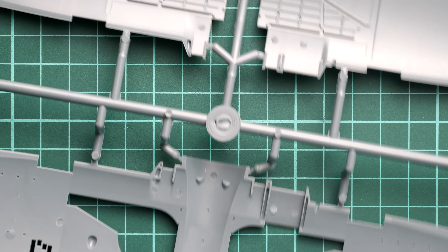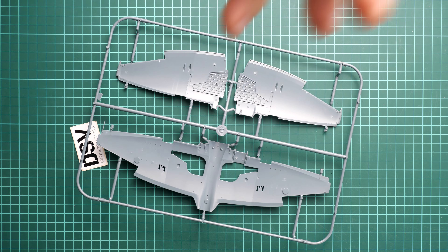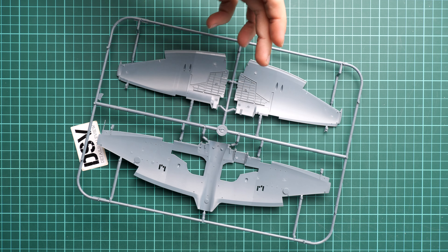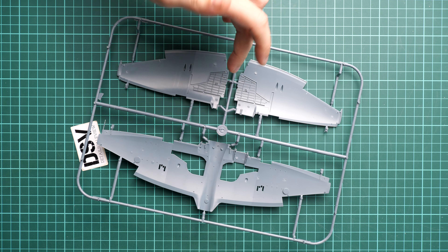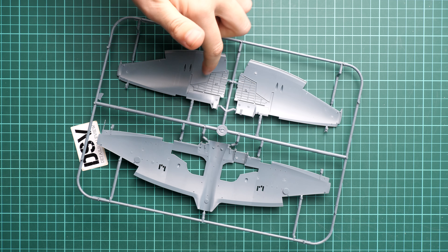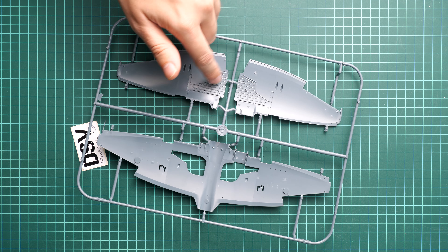Flipping the wing over, the wheel wells area has a lot of things pre-molded. It's just a matter of adding the main wheel wells walls — there are recessed slots so you simply insert the tabs and you're good to go. It shouldn't be scary even for a beginner.